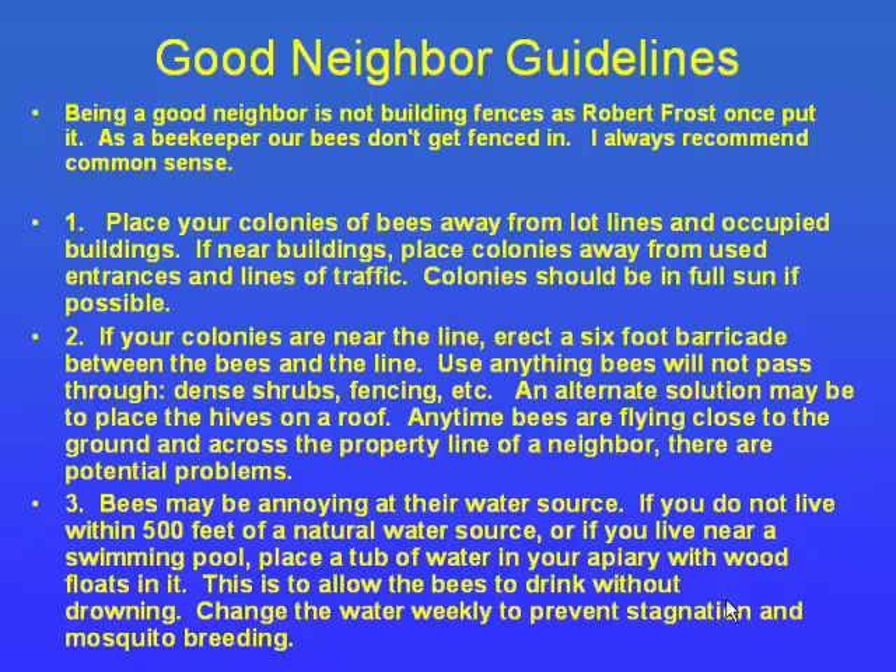When bees come out of their front door they come out in a bee line and head straight to their nectar source. It helps a lot to aim the doorway towards some bushes so the bees have to go up higher and fly out — they're on their flight ways and don't bother anybody. I've seen bee yards where they actually grow cedars around them so the bees come out, do a swirl up, then fly out without disturbing anybody.